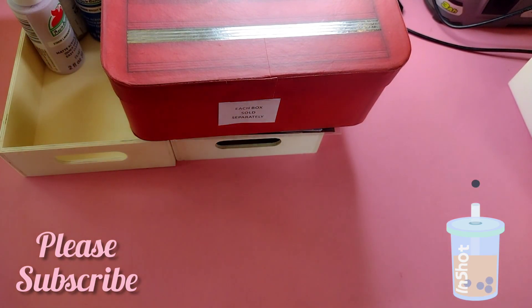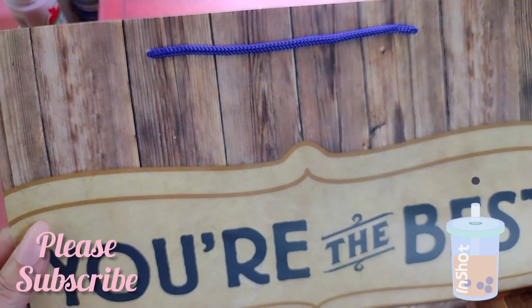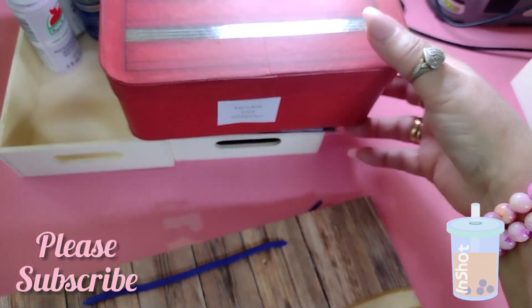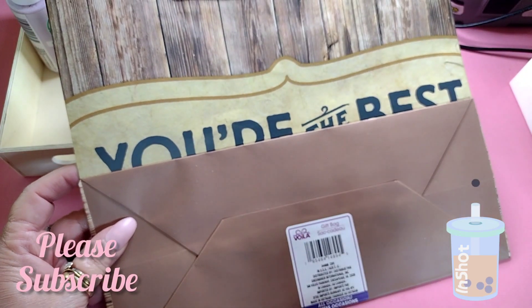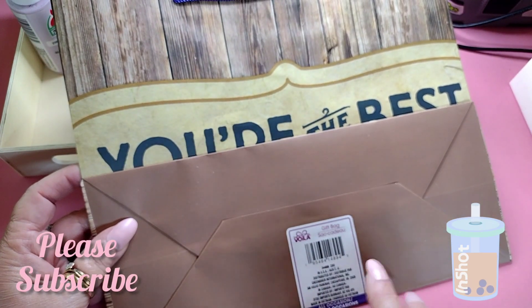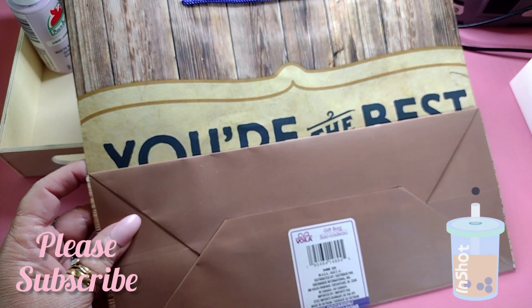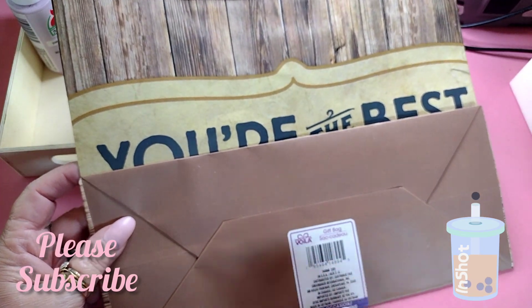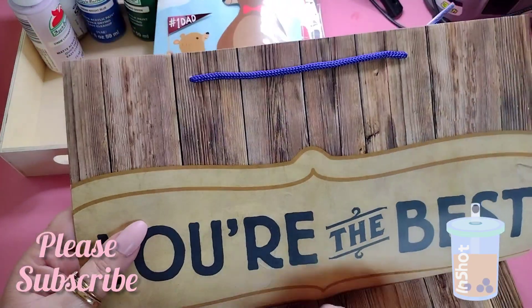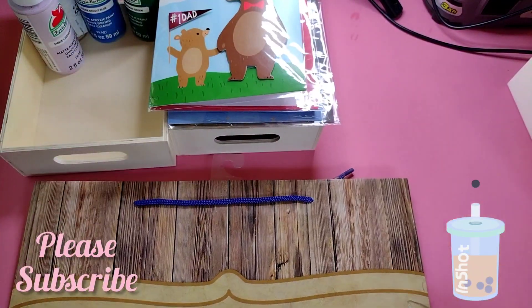I also got a little gift bag that says 'You're the best' from Dollar Tree — it looks like wood and looks really manly. I'm going to put the coffee mug in it.